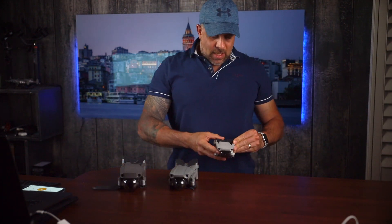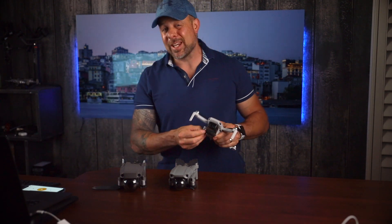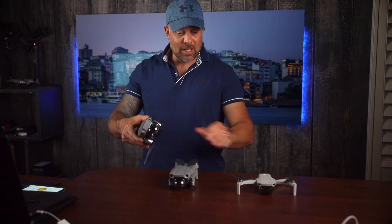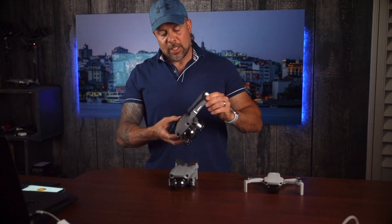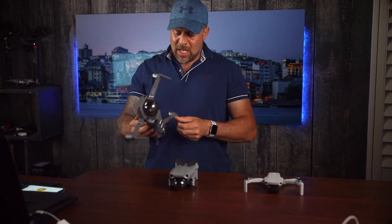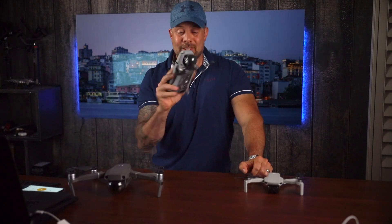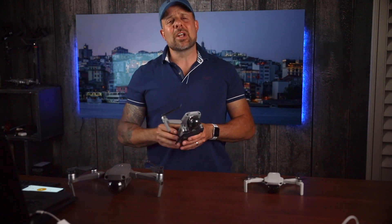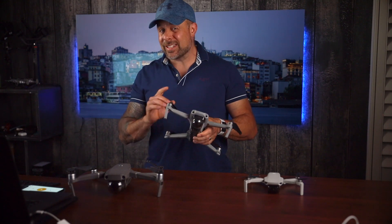Over the years I have owned many DJI drones. Two months ago I wasn't really on the market for any new drones at all. I had the Mavic Mini and the Mavic Pro 2, and then DJI announced the Mavic Air 2. The good friends over at Adorama sent this to me to play around with.